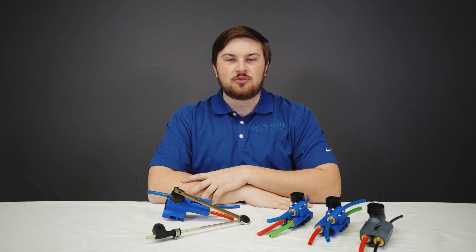Hi, I'm Chad with Ridewell Suspensions. I'm here to talk about our Xtreme Air series of height control valves. First, an overview of our series of valves, then I'll break down each valve further, and then I will go over troubleshooting.